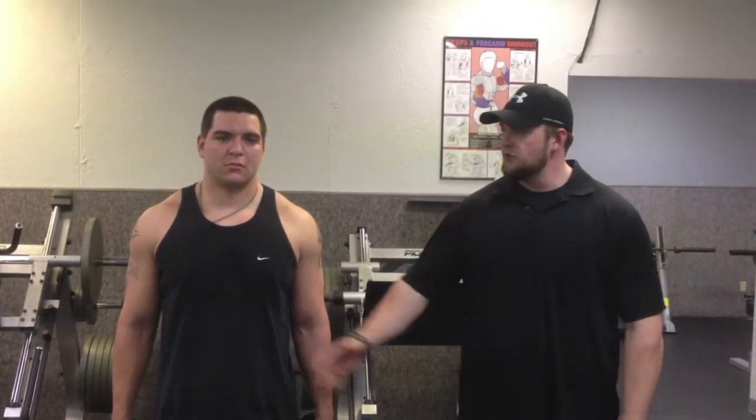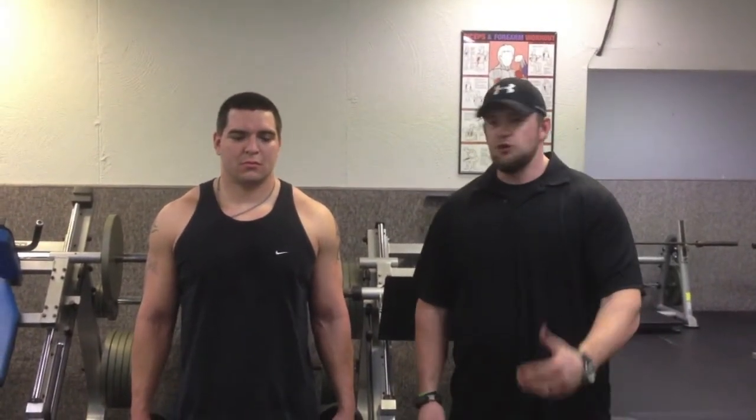I'm Scott Tiny McDaniel with Live Longer. This is my head trainer BJ Hotshire. We're going to show you proper technique on a bicep curl.